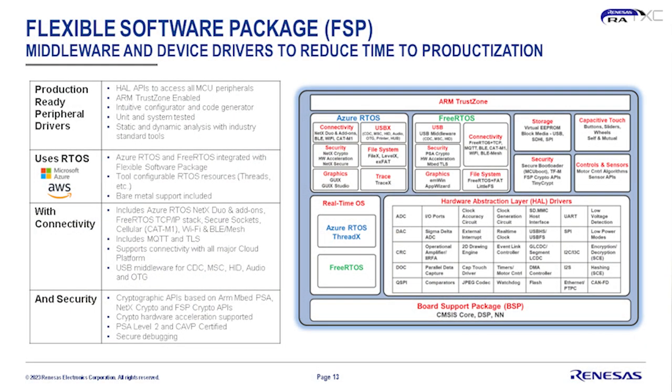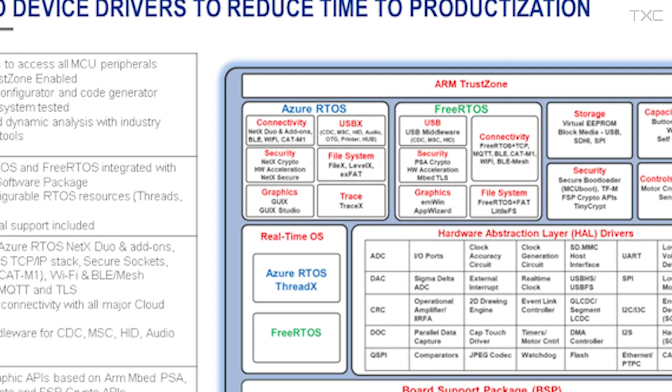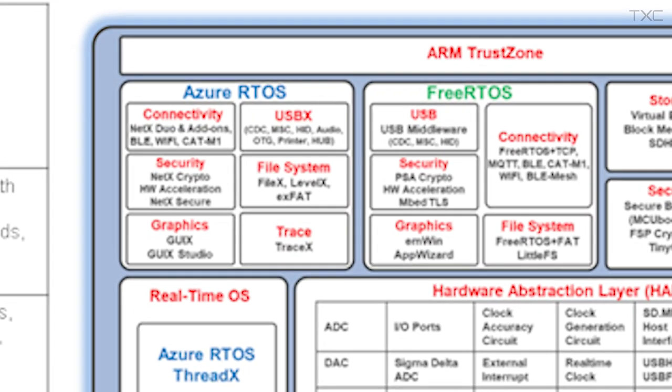All RA8 MCUs are fully supported by Renesas's Flexible Software Package, which includes fully tested HAL drivers, middleware stacks, and RTOS support. Customers have full flexibility to use the provided infrastructure and bring in their own legacy code. Renesas supports Azure RTOS and Amazon FreeRTOS, but also allows customers to bring in their own RTOS, and supports bare-metal implementations.